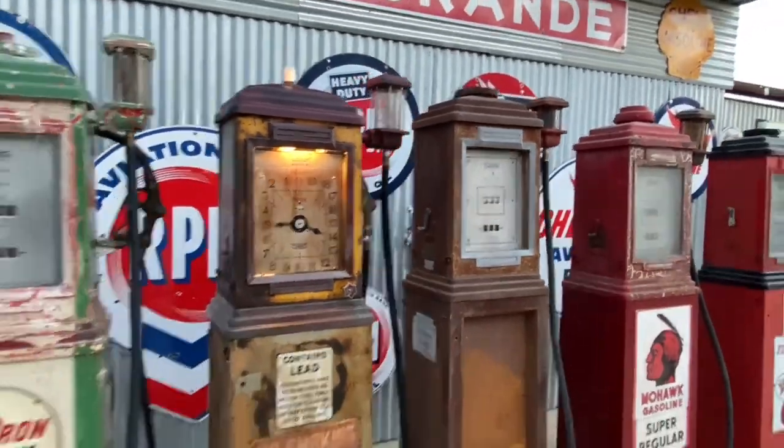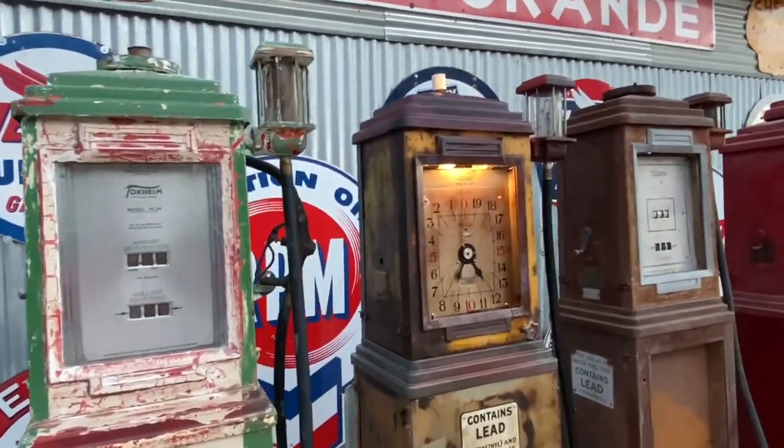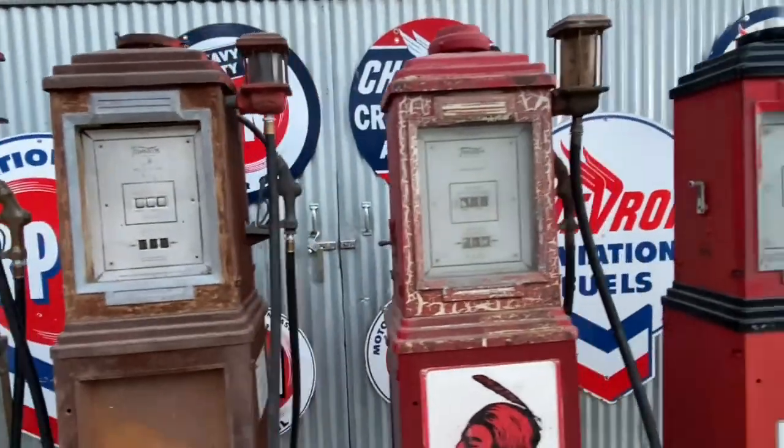So there you have it — that's the lineup of my Tokim 34 pumps. I hope you enjoyed this video; more videos coming your way soon.